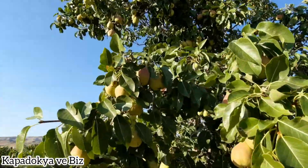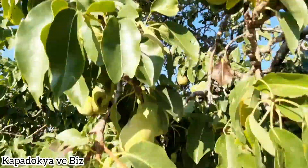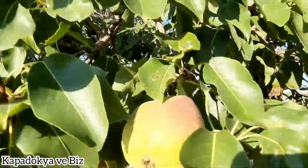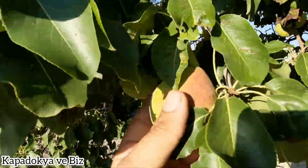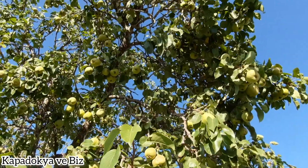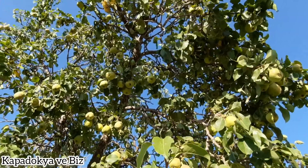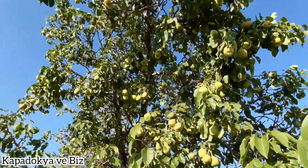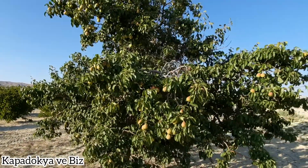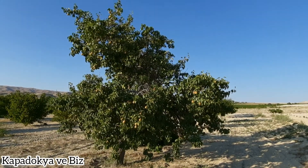Armut ağacımızın dalları kırılma derecesine geldi. Ağacımızı yılda 2 kez sulamaktayız. Sularken de yılda 2 kez diplerine çok aşırı olmayacak şekilde güvercin gübresi vermekteyiz. Bunun dışında böceklere karşı etkili, kendimizin hazırlamış olduğu doğal ısırgan otu gübremiz var. Bir çiçek zamanı, bir de meyvenin olgunlaşma aşamasında yılda 2 kez bu gübreyi de vermekteyiz.